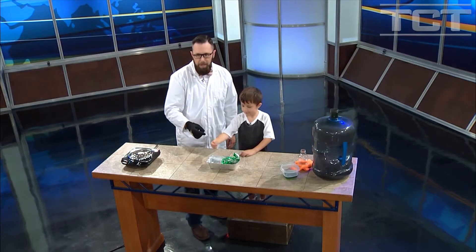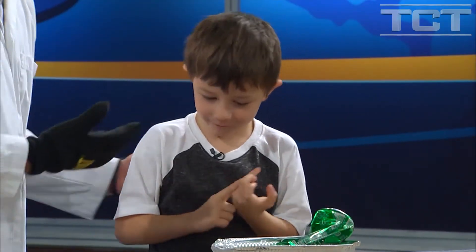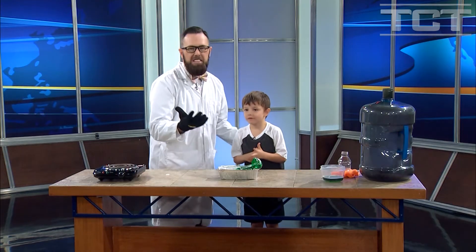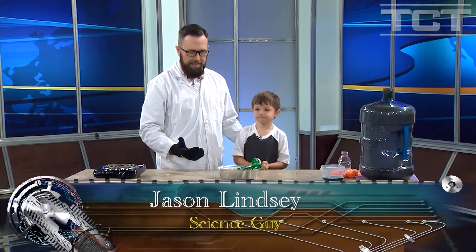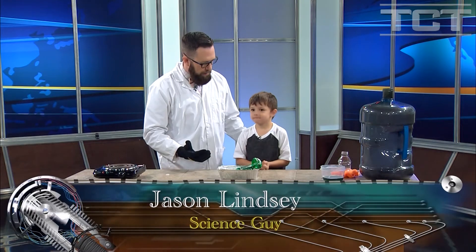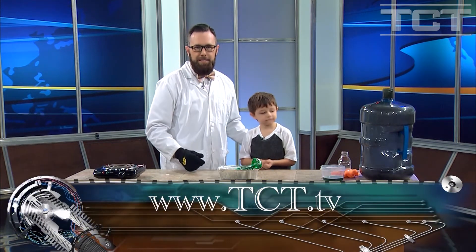Kids are awesome. Remember, moms, dads, grandmas, grandpas — let the kid explore. Let them ask questions like this. Just keep them safe while they're doing it. You can learn more about Beyond the Science Lab and how to get your kid excited about science and God by going to TCT.TV.